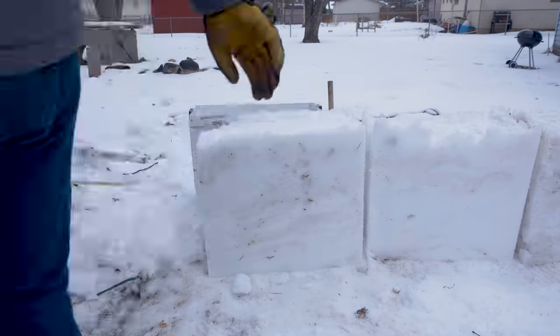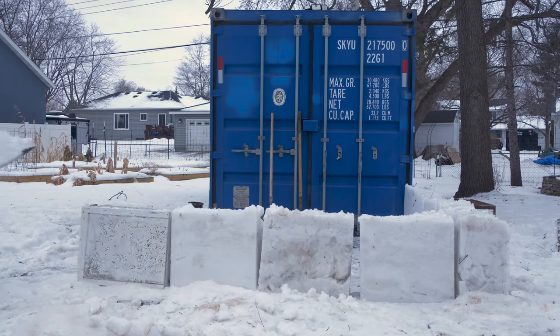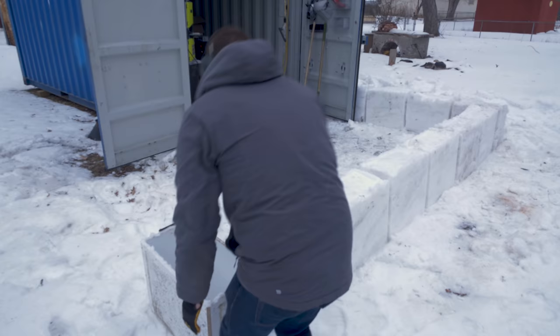The first step for building is waiting for the perfect weather when the snow is just warm and wet enough that it'll easily stick together. Then using a block mold I put together, I was able to pretty easily start forming the pieces of the wall block by block.